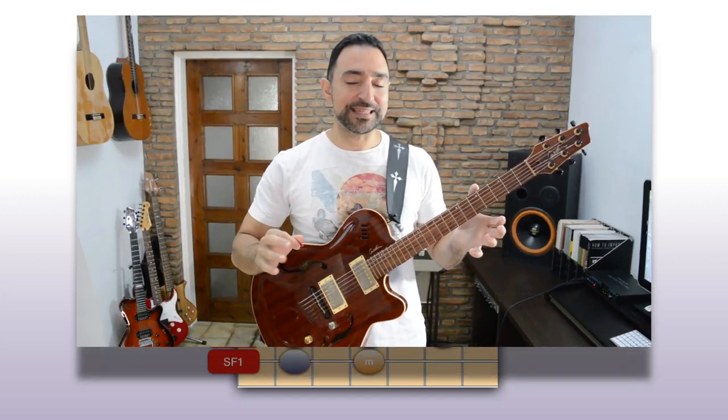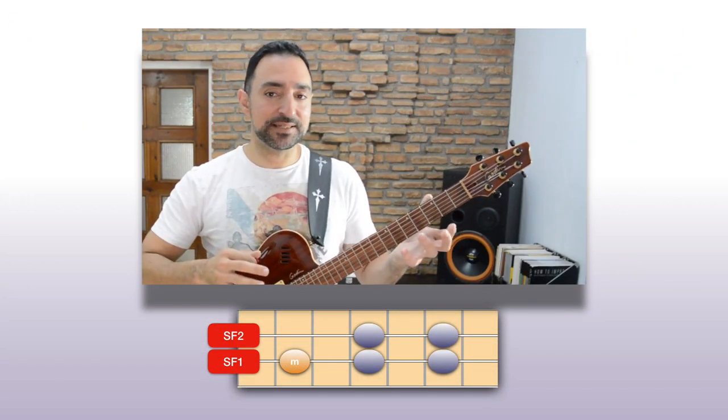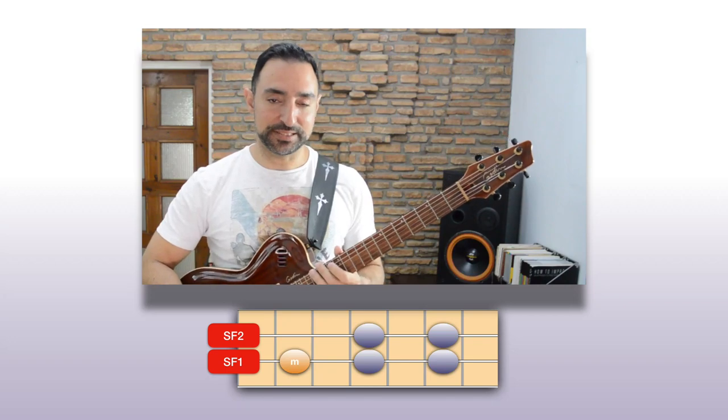So how do we turn this into a major frying pan? Simple. We just place the major root note on the A and consider that one the root. This turns the same system into an A major pentatonic scale.